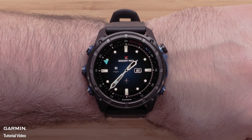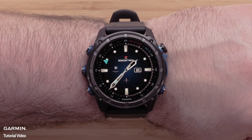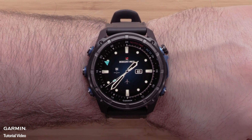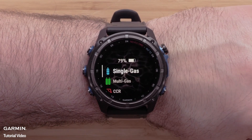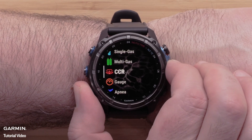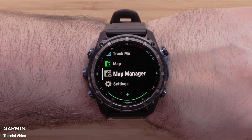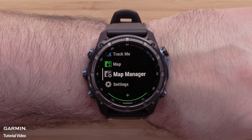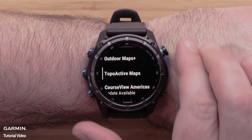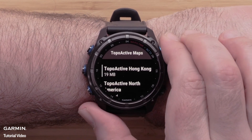Lastly, we will cover how to delete mapping from the watch. Please note that not all files can be deleted. From the watch face, press the start/stop button to open the activities and apps list. Use the down button to locate map manager and select it using the start/stop button. Scroll down and select TopoActive maps, then select the map you wish to delete from the watch.